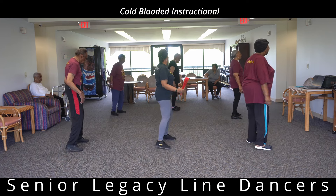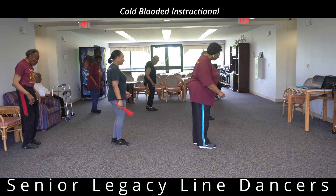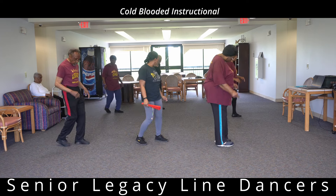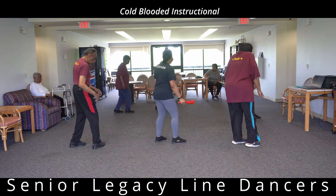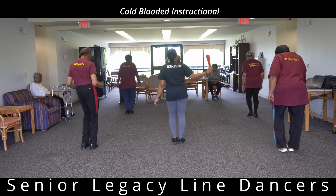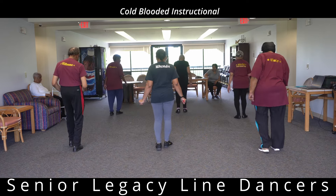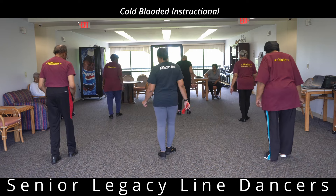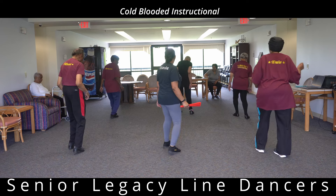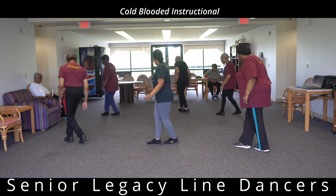Then two to the left. Back it up with the right: one, two. Back it up with the left. Rock up on that right: rock one, two, three, and switch. One, two, three, and switch. One, two — turn, cross it over — and one, two, two to the right, two to the right, and two to the left. Back it up on that right: one, two. Back up on that left.